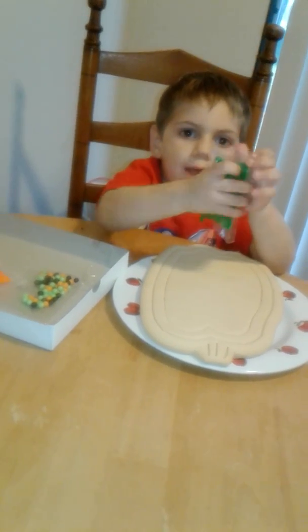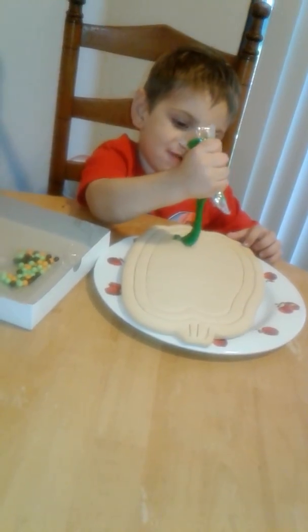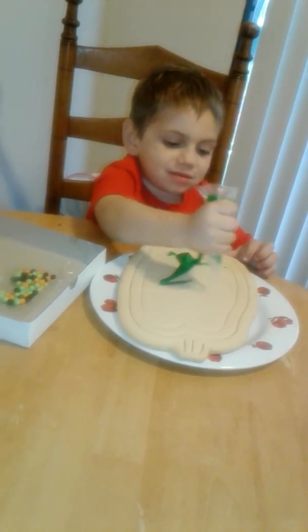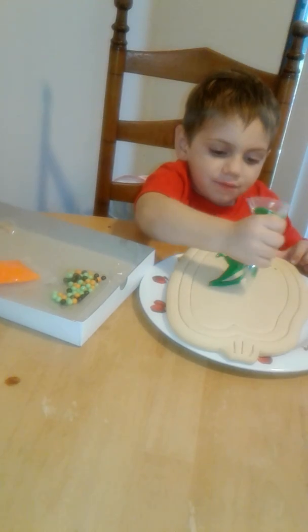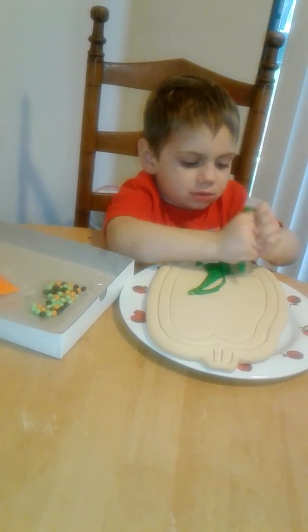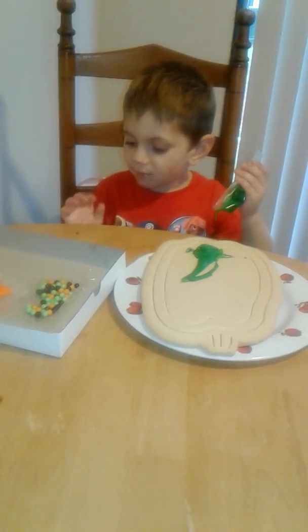Uh oh. Is the bag pooping? Whoa. Yeah, whoa. Oh. It's all over me.